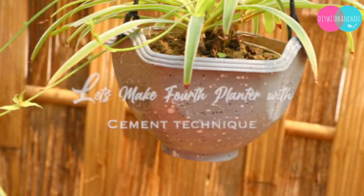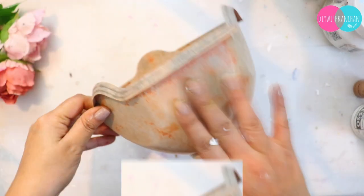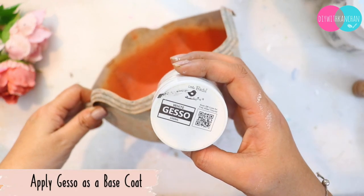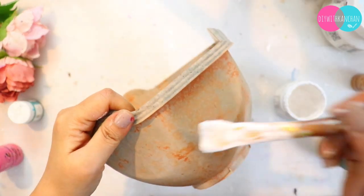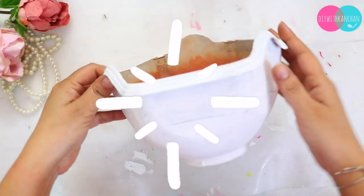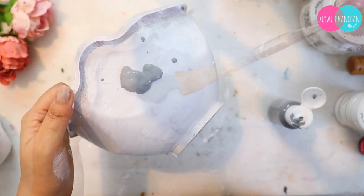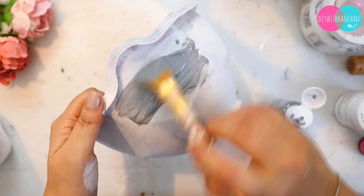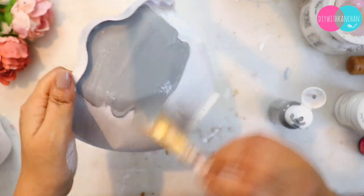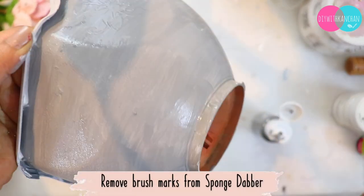The last planter will have a cement look — it will look like a real cement planter. For this, take the same old planter and give it a white gesso, chalk paint, or any white base. After that, add grey color. If you don't have grey, mix a little black into white. Then remove the brush strokes using a sponge dabber.